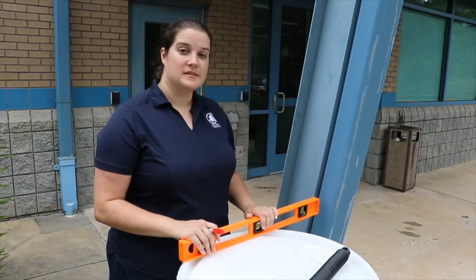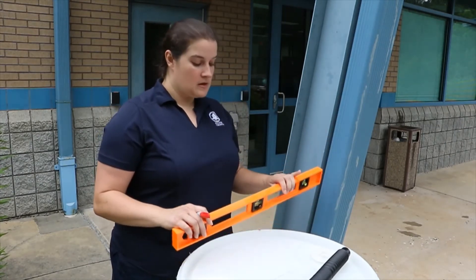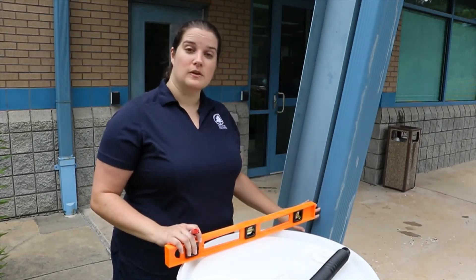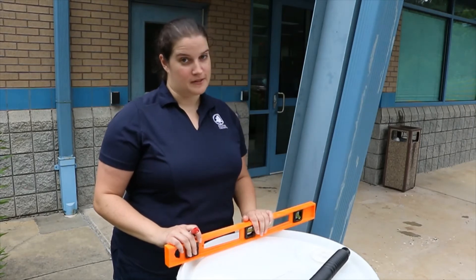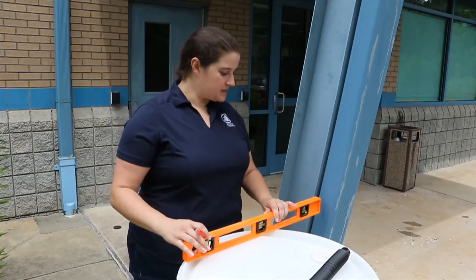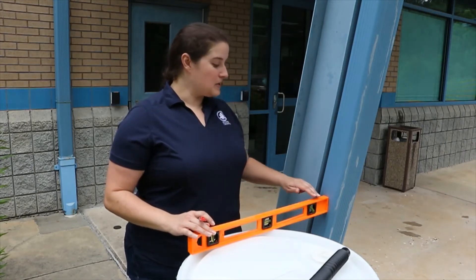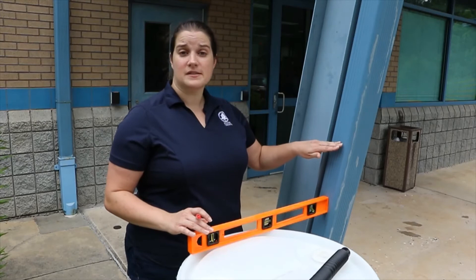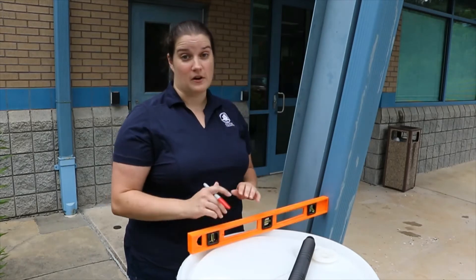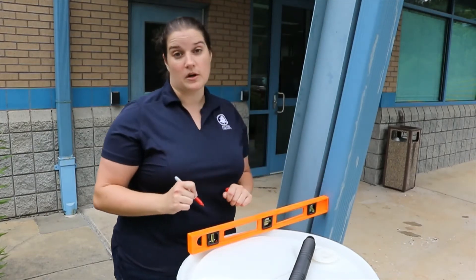Now that you've got your barrel in place, mark your downspout in order to drill the hole for your diverter. Use a level to do this, because if the downspout outlet is too low, your barrel won't fill efficiently. Lay the level across the top of your barrel so it touches both sides, and slide it over to the downspout. Your downspout outlet can be anywhere at that level or above, as long as the fill hose will reach. Then put a mark on your downspout right in the middle of where you want to drill.